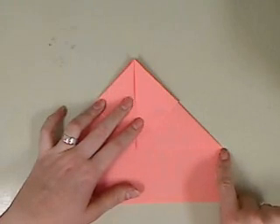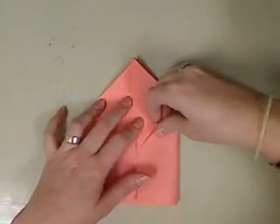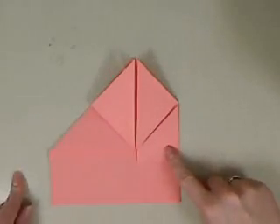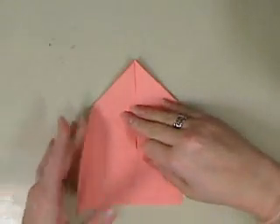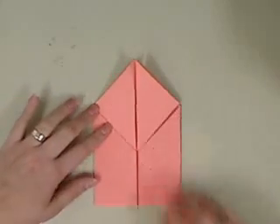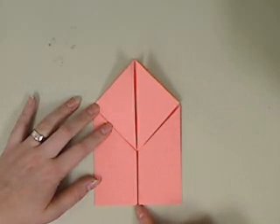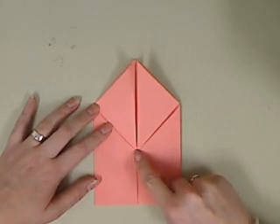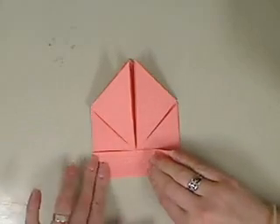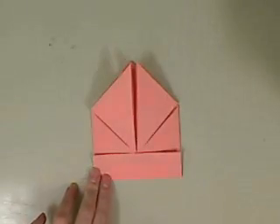Now we're going to take point A to point B, and you're going to create a line down here. Do the same thing to the other side. Now we're going to take this little bottom part and we're going to fold it in half, so this point is going to meet with this point here. Make sure it's a nice and tight fold.